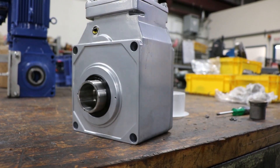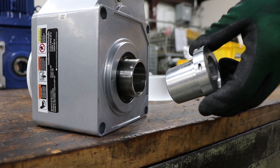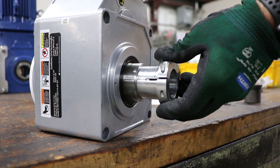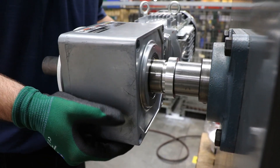Next, on the back side of the reducer you're going to install the rear shaft collar. The next step would be to mount the reducer onto the driven equipment.